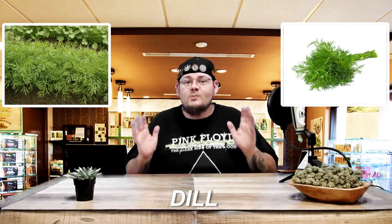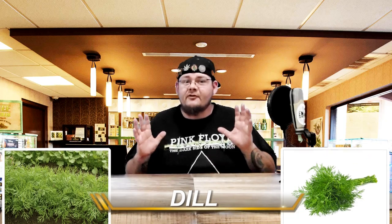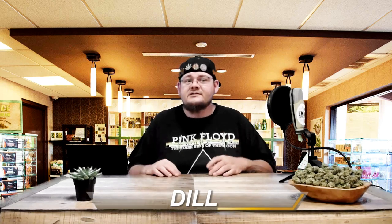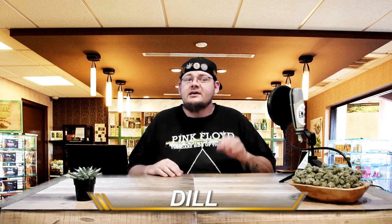Number 5: Dill. Dill attracts allies like honeybees, hoverflies, and other beneficial wasps. Swallowtail butterfly caterpillars will forego your cannabis as they prefer feasting on dill. Spider mites, the curse of the cannabis farmer, despise dill and will stay away in droves. Dill is also an effective repellent for aphids, cabbage loopers, and squash bugs, and has many uses in the kitchen including being a great pickling spice.